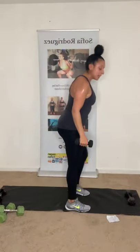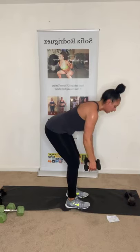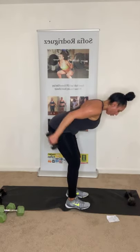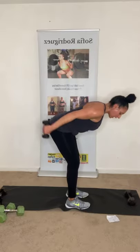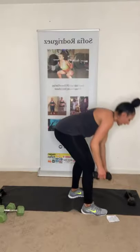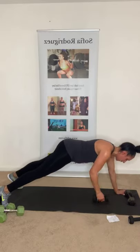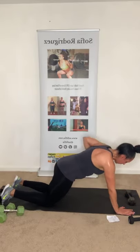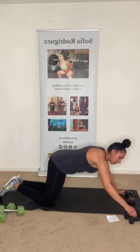Bent-over rows, tricep extension. Up, back. Squeeze those back muscles, squeeze the arms. Keep that core activated. Four more, three, two, last one. Plank rows — four on each side, giving us eight. One dumbbell. You can do it on toes or knees — I'll demonstrate both. Plank row, plank row. Keep those hips tight. Last one — up, up. And relax. Put the dumbbell to the side.